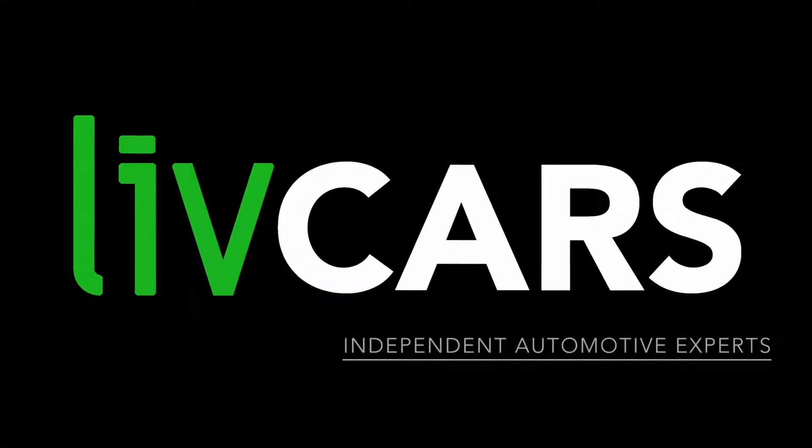Another independent walk-around brought to you by LiveCars.com.